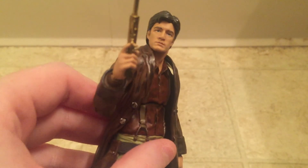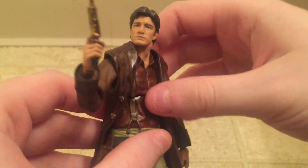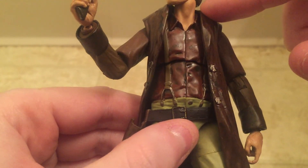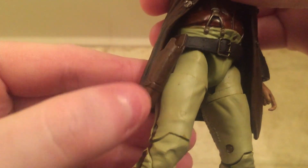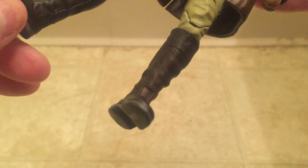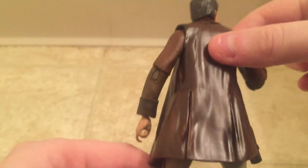Now let's take a look at the sculpt of this figure and his likeness. For the most part I think he does look like Mal — it's a pretty good sculpt and a pretty good likeness. There are a lot of nice sculpted-in details like on the shirt; you can see ripples in the cloth, which is pretty nice. The buttons on the jacket, the overalls are sculpted on and not just painted on, which is nice. The belts are also sculpted on, there's a little holster for the pistol, the pants have that nice ripply cloth-like look, and then the boots and the back of the jacket look good as well.